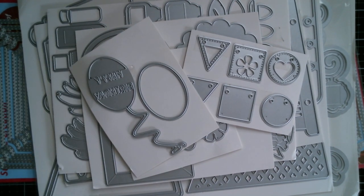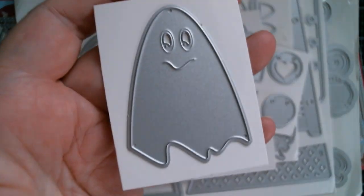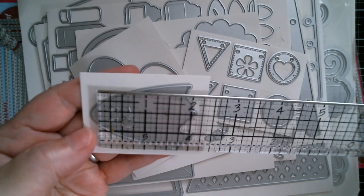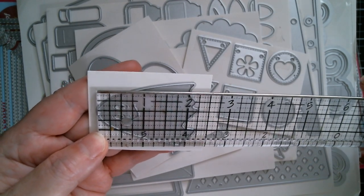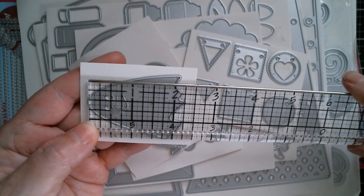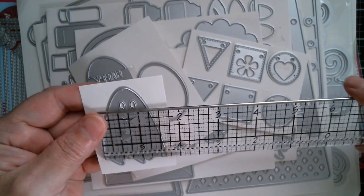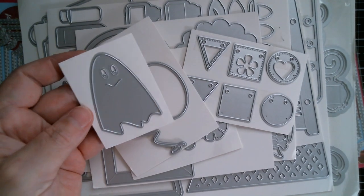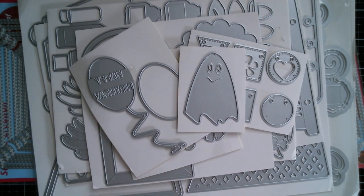Next up is my little Halloween ghost — so we're jumping a season. What a wonderful expression! I'm going to have fun making him. If you saw the haul last month you'll have seen the pumpkin, and he kind of matches with him. That is two and a quarter inches tall and just over one and a half inches wide. That's my little worried ghost.